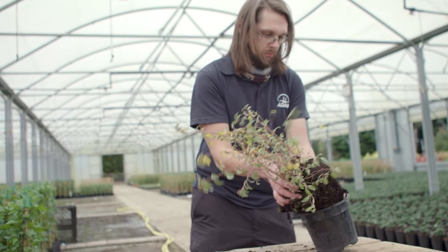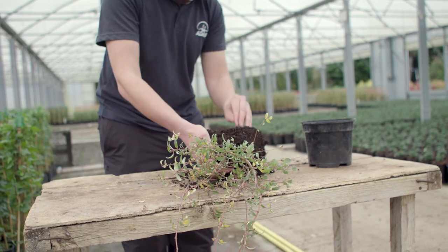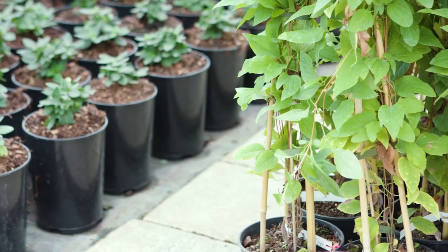So how do you check that the nematodes have worked? What I suggest you do is knock out a few pots, mark any that have got vine weevil larvae around the roots, and count how many larvae there are. Then about three to four weeks after nematode application, go back to the same pots again, knock them out and count how many live larvae you can find after application.